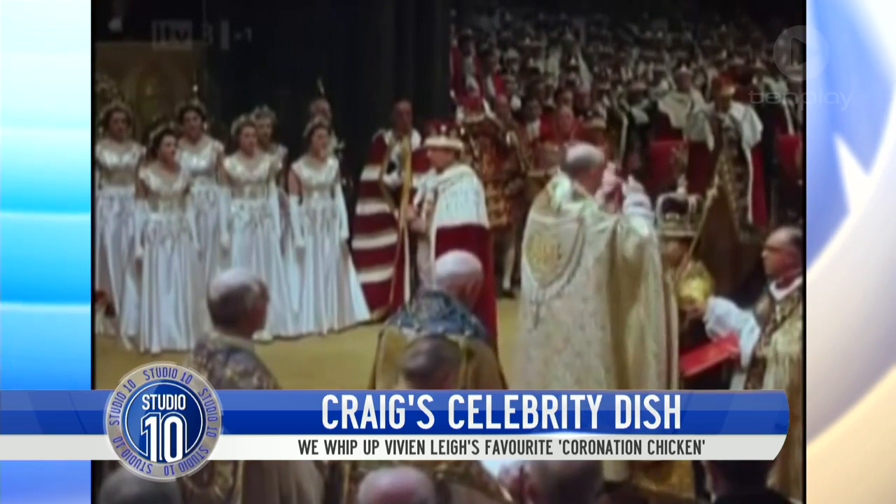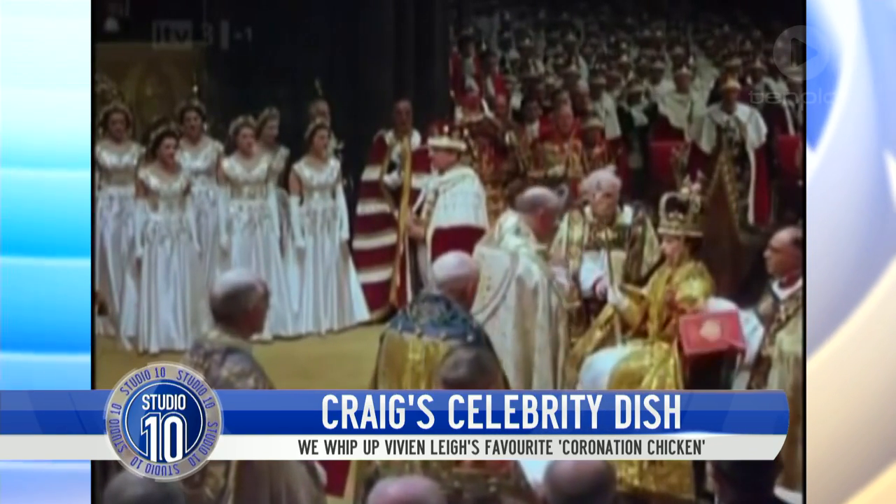It's been in, it's been out, it then became a very soggy sandwich filling in Britain. And all of a sudden, it's like the King Kong of the kitchen — coronation chicken was there years ago and now it's back, and it is dazzling and it is wonderful.